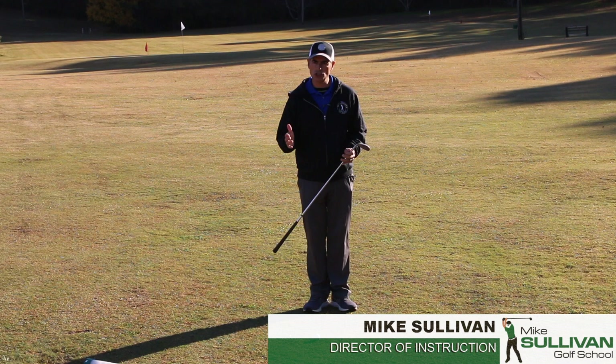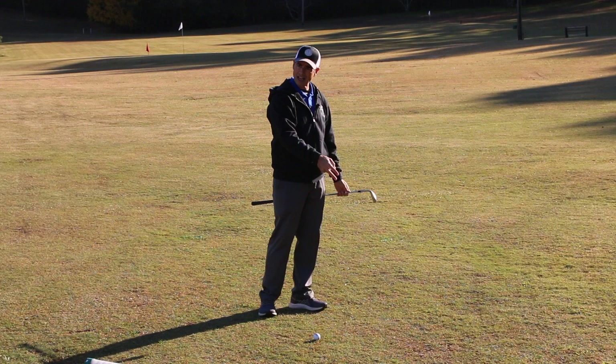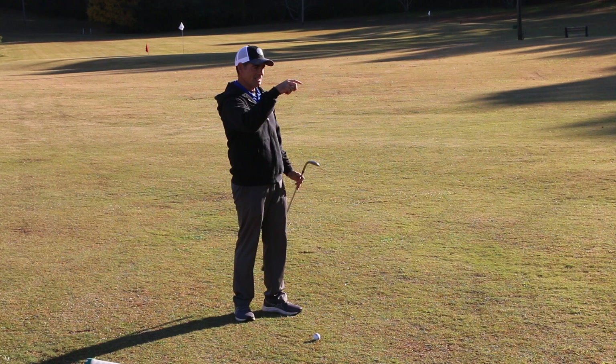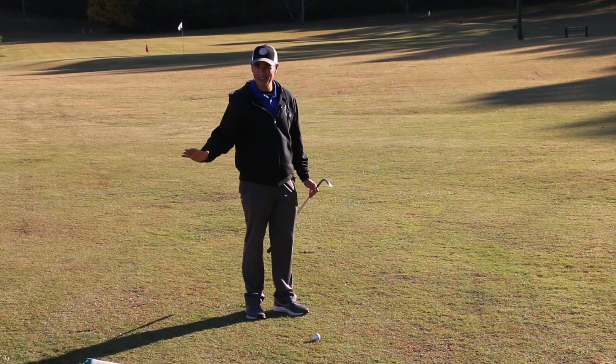When we're talking about pitches, we're talking about shots where the ball is going to fly in the air — usually farther than it rolls. A chip is a shot where it rolls farther than it flies. So a lot of times when we're back here, maybe 12 yards off the edge of the green, we'd prefer to hit a shot that flies in the air, lands on the green, then rolls a short distance towards the hole.